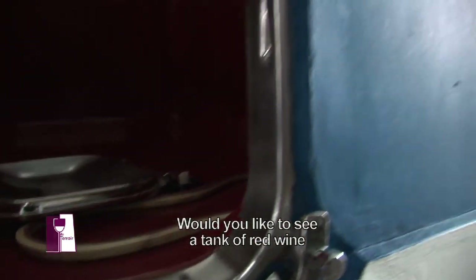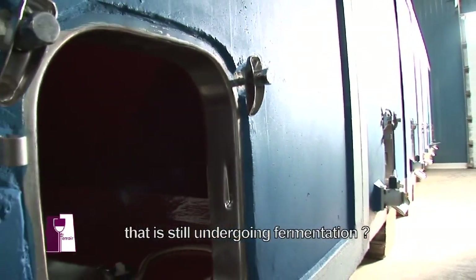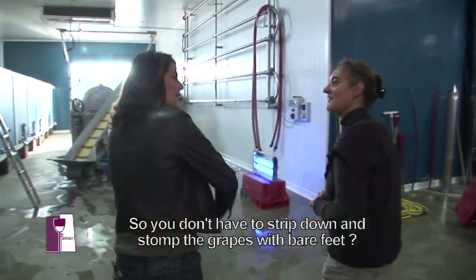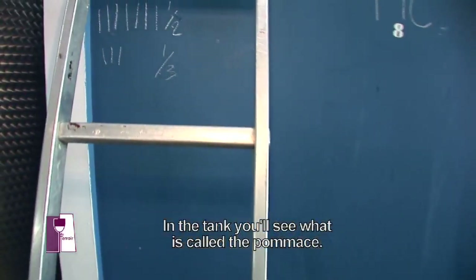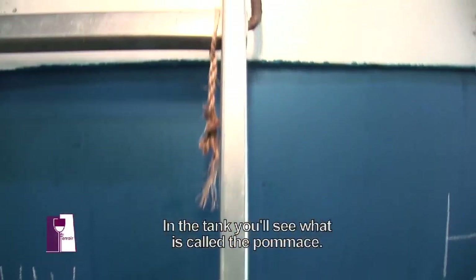Si ça vous intéresse, je peux vous montrer une cuve de rouge en fermentation. Vous n'allez pas me faire déshabiller avec le raisin à pied ? Non, je ne vous fais pas appuyer. Ce qui est au-dessus maintenant, on appelle ça le marc.